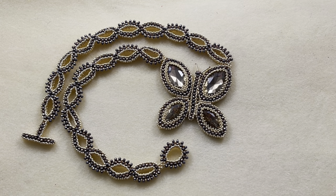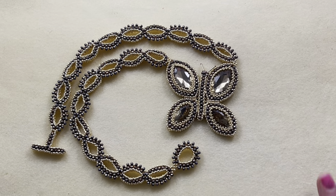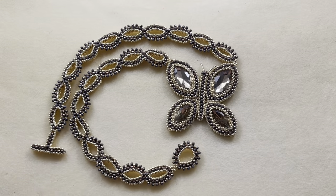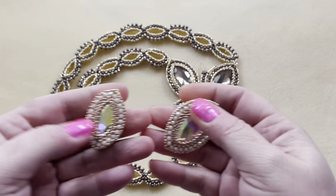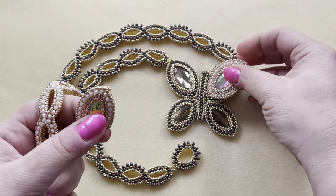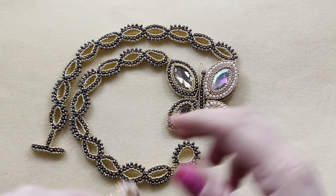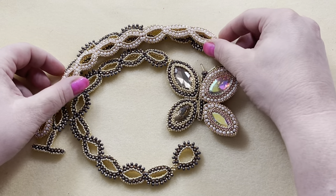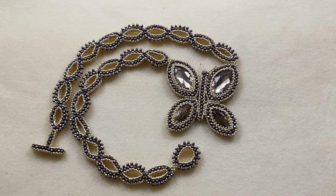Hey everyone, it's Michelle with Silver Snake Designs and in today's video I'm going to teach you how to make my beautiful butterfly. I had originally called this golden butterfly, but I wanted to do this in a different color. I was so overwhelmed by the amount of people who loved my colorway for my Nevette bracelet, I decided to do the butterfly in this colorway. Let's get started.